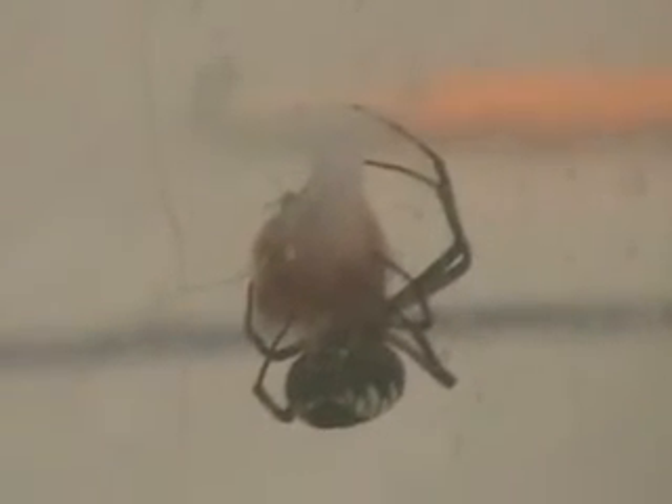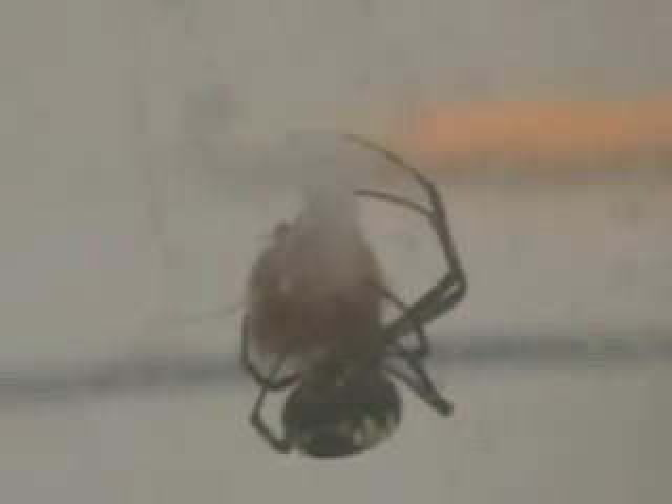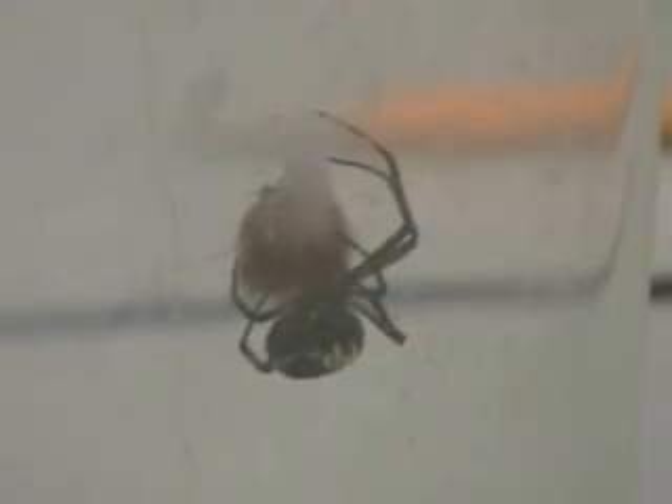If I zoom in too much it gets fuzzy. You can put it on a stand so you don't have to keep holding it. This is a good spot for us to be able to watch when she starts laying eggs. This is better for zooming in — that's better. Do you have a stand where you can set it?